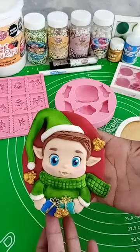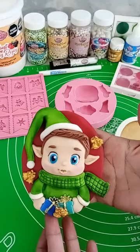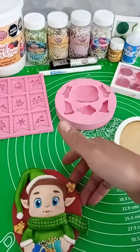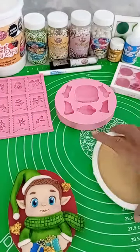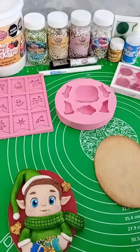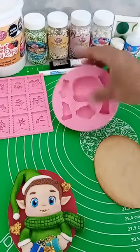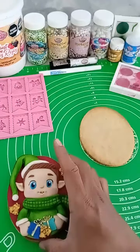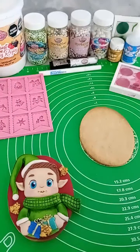Les presento el proyectito que vamos a realizar el día de hoy: va a ser esta galletita con un personaje de duende modelado. Si no se escucha o si no me ven, si se corta la transmisión, intentaré conectarme nuevamente, pero aquí voy a leer sus mensajes para cualquier duda que tengan. Se las aclaramos al momento.